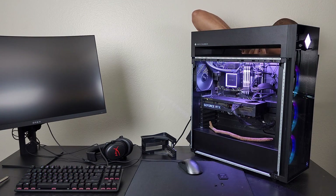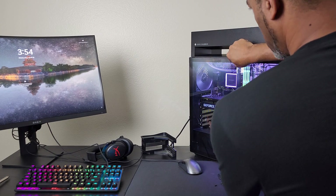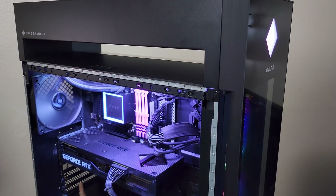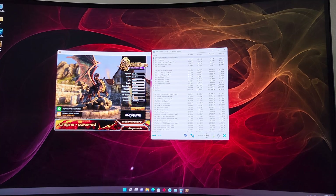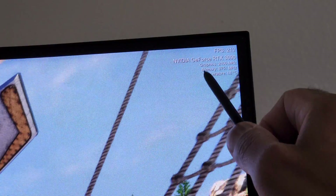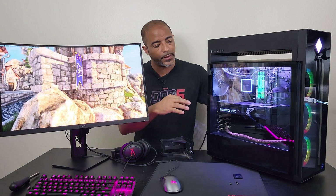Turning this back on and putting the panels back on so we can run Heaven Benchmark one more time. I think this looks a little bit better without that bracket — what do you think? Could probably do something with the extra slack on the power cable. Now that the GPU bracket is off, HWiNFO64 is up and running. You can see graphics at 2100 MHz, memory at 9751 MHz — all the same. Heaven Benchmark is a great way to generate heat in a GPU and find hotspots like the back VRAM, and HWiNFO64 lets you monitor different areas of the GPU.